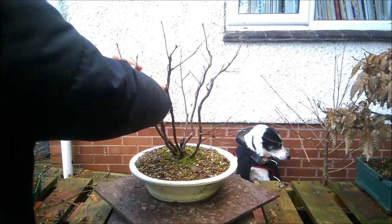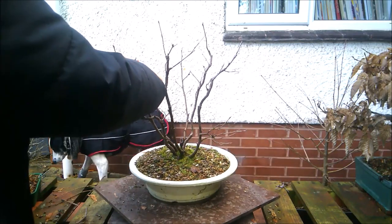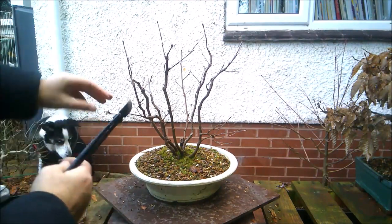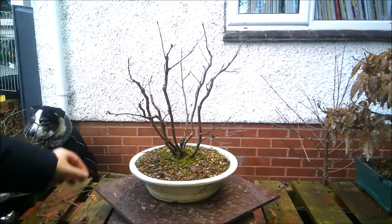I'll put in a little bit of movement and bring that back up. This one I'm going to just shorten like so. I think I'll leave that and we'll see how it extends.